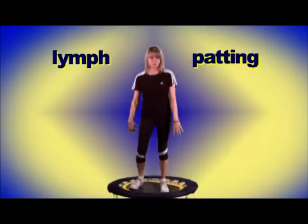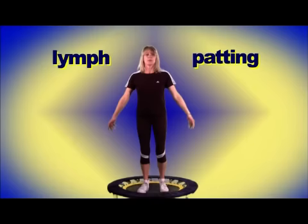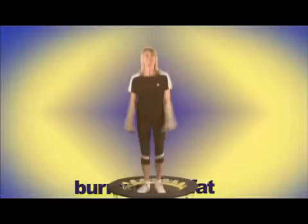We like to finish by coming down to a very gentle bounce, coming to a standstill, and doing the shake. We call this the rebound power plate. Shake it out, take a deep breath, and as you release the breath, stop all movement — and you should feel a tingly rush moving through your body, which always brings a smile to your face.